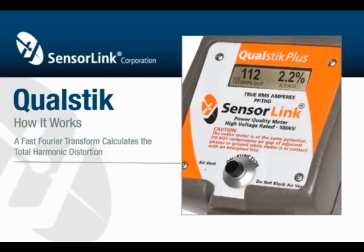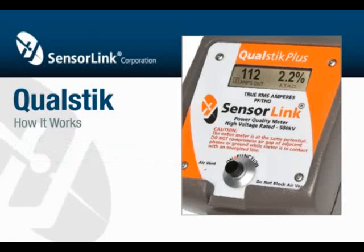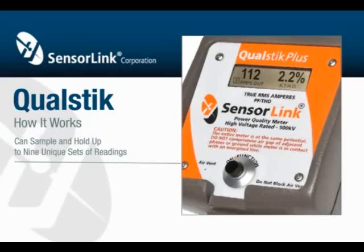Note the number of the reading being displayed on the bottom of the LCD. Press and hold the button, and the QualStick Plus will scroll through the readings. Release the button to display a particular set of readings. The QualStick Plus has the ability to sample and hold up to nine unique sets of readings.